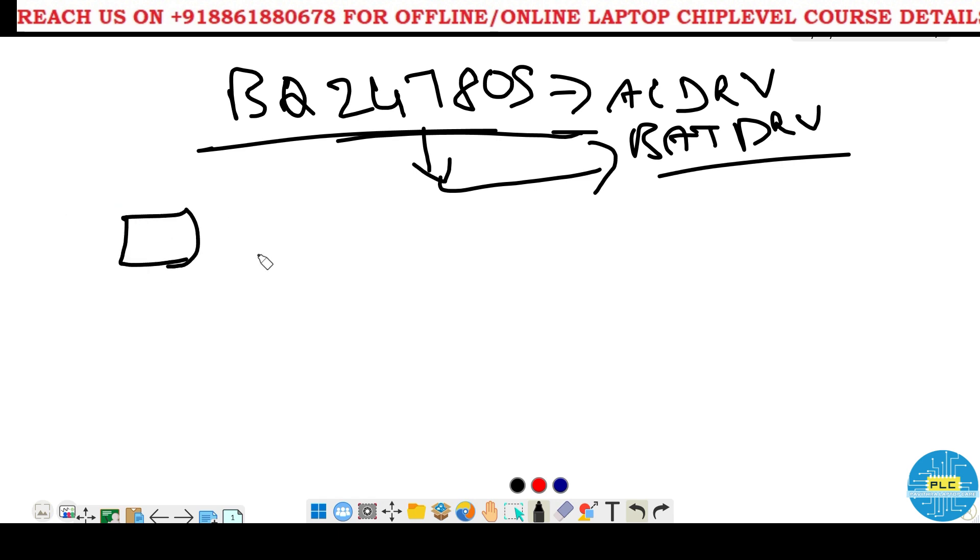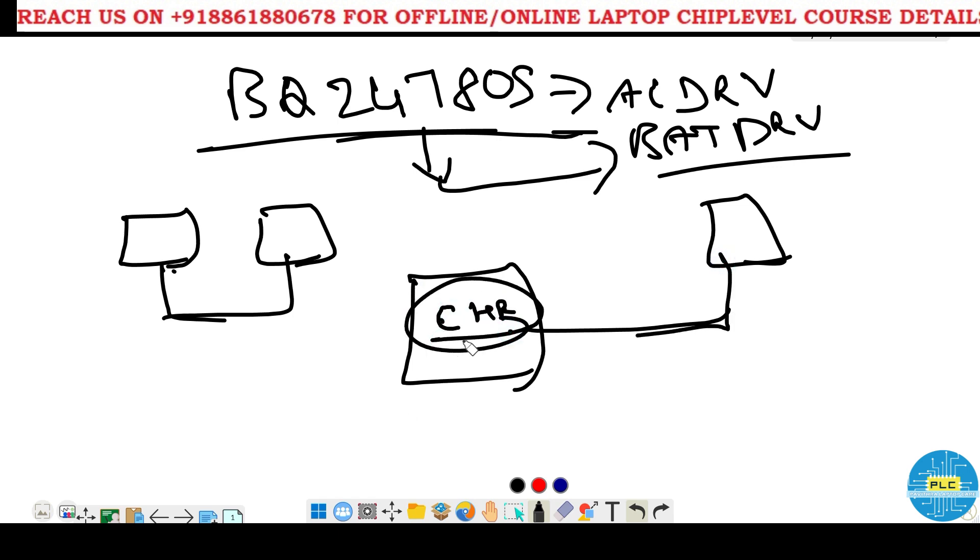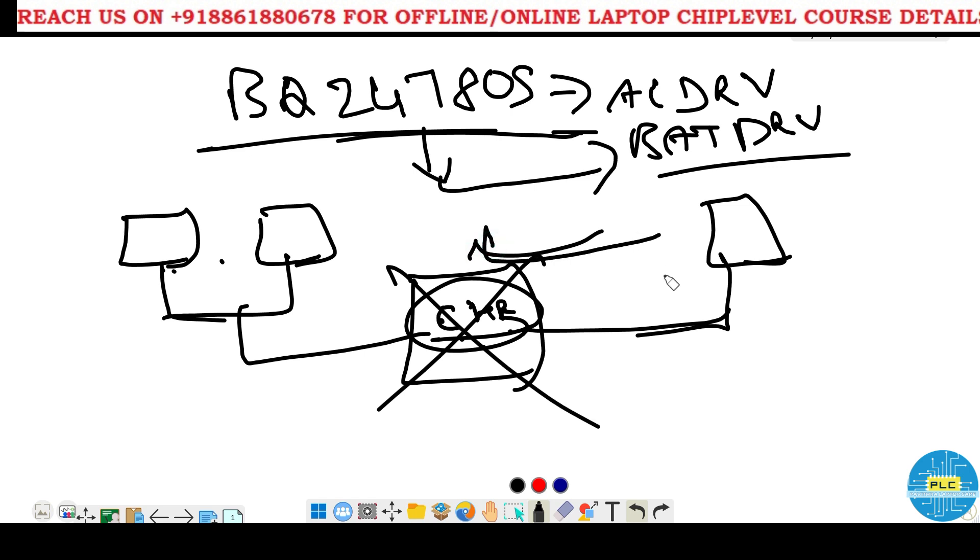Usually everyone says without AC drive the motherboard won't work, this charging IC won't work. But this is actually a wrong concept. Without AC drive also this charging IC will work. So how it will work, that I will explain.